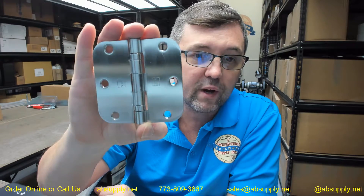This is a standard weight hinge where there are just 2 bearing packets. If it was a heavy weight hinge, you would have 4 bearing packets.